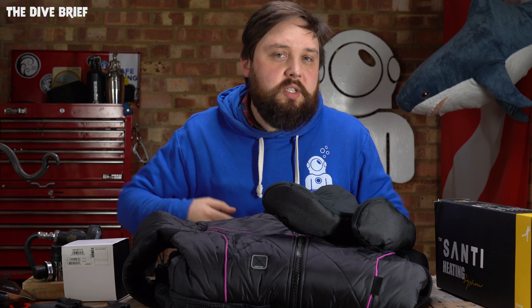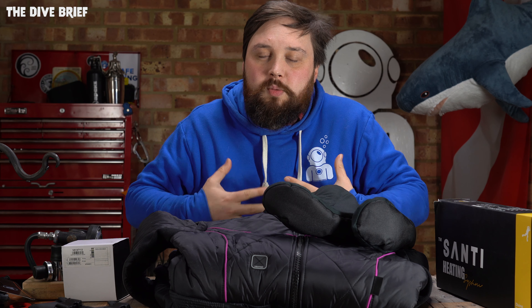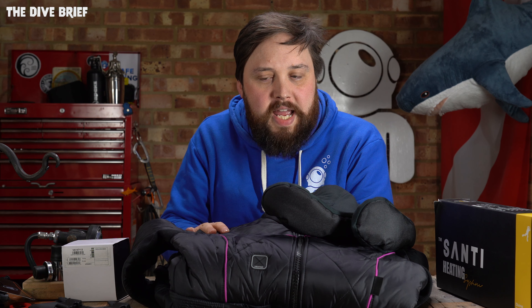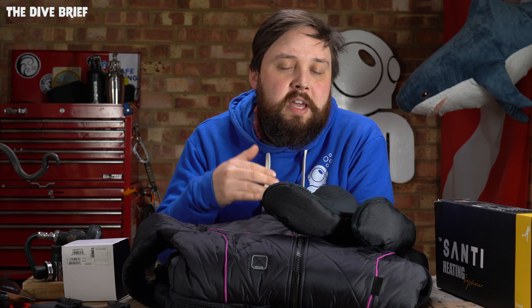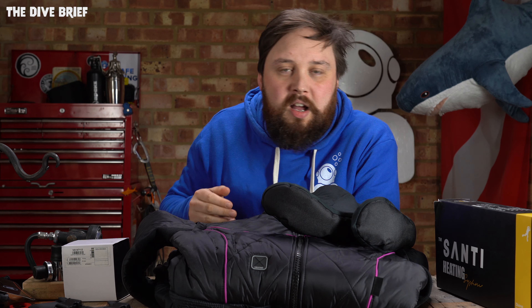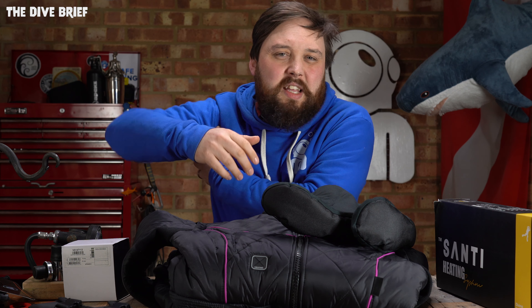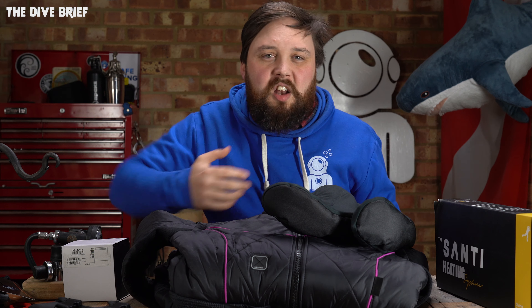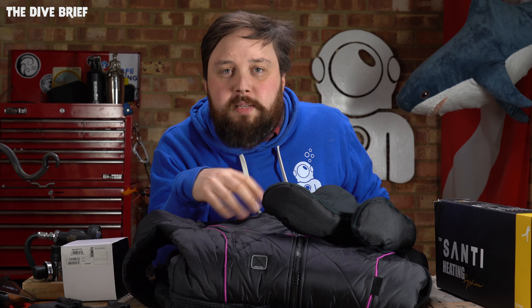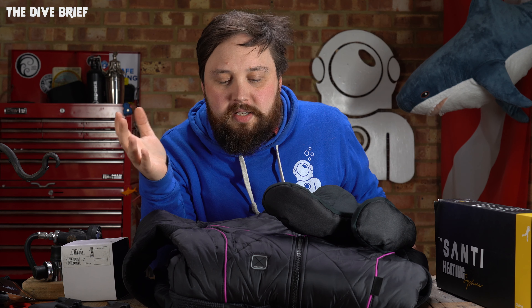A lot of the time if you want to go warmer you just add extra layers, which adds more insulation, more buoyancy, and so you need more lead. But with the BZ 400X, the way they've constructed it with Thinsulate material, it's very warm. Clever details like underneath the armpits use a much thinner, stretchy material rather than continuing the standard bulky material — Santi really thought that through. There are also pockets all over the place, about three or four of them, making it very practical outside the water.